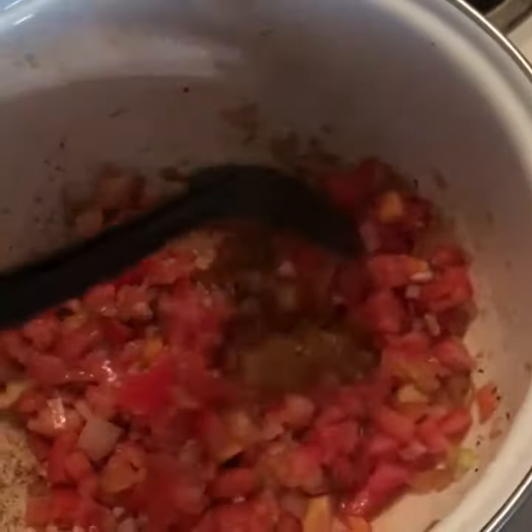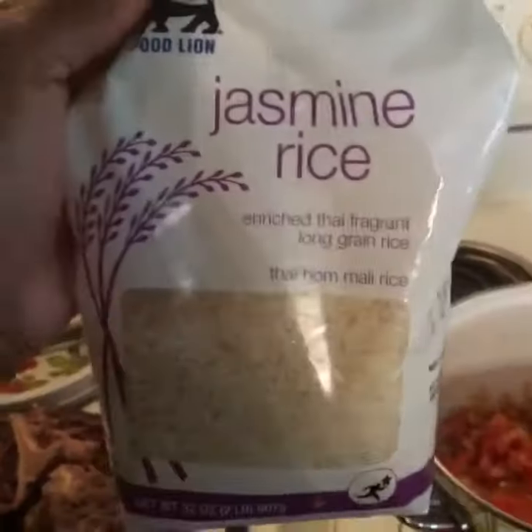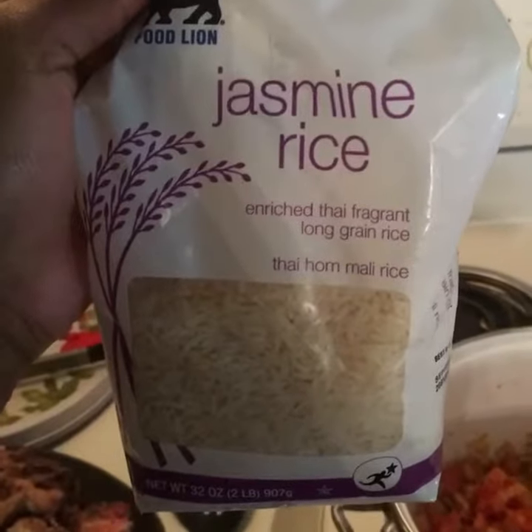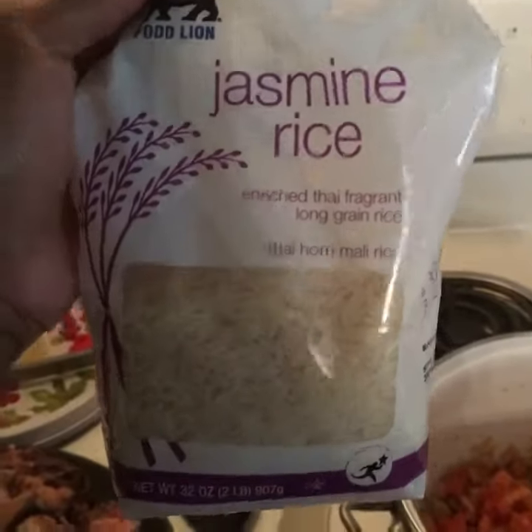I added more tomato. Serve this delicious meal over a bed of jasmine rice. I'll send pictures coming up.